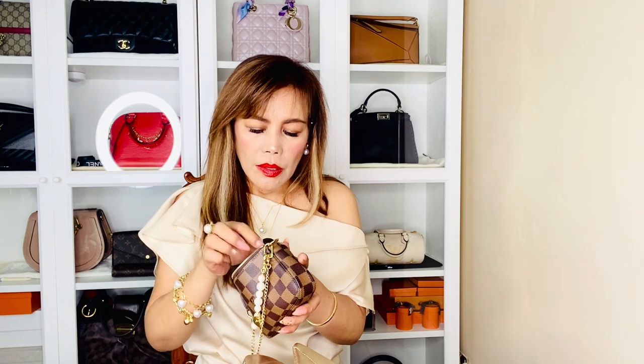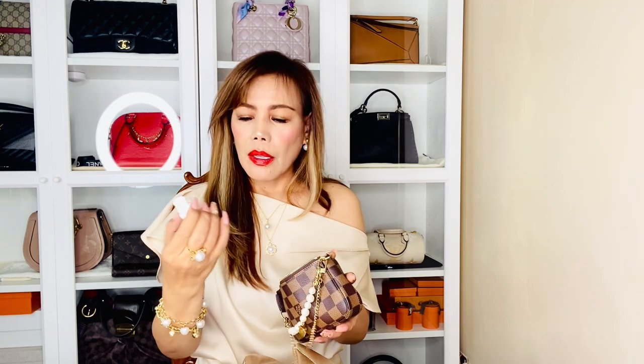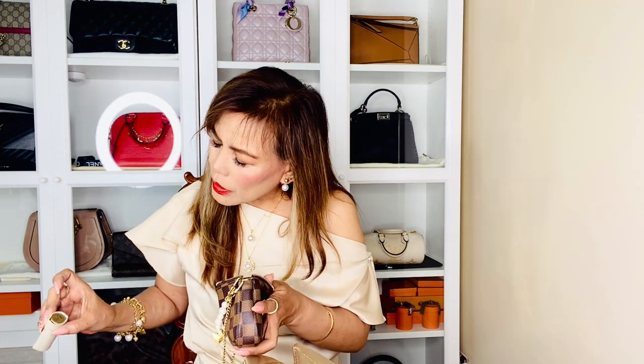And lastly, my mini pochette. Inside my mini pochette: this is my hand cream from L'Occitane, a sanitizer or alcohol skin disinfectant, my Hermès lipstick — this one is also one of my favorites, it's the Rose Indian — my nail oil or cuticle oil from CND, and of course my travel-size perfume from Louis Vuitton. I love this.